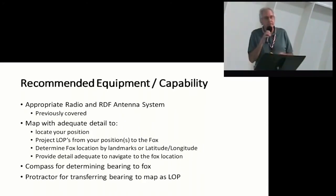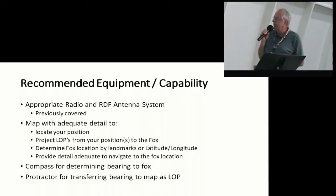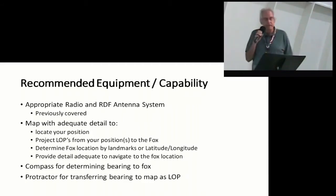You might want to have a map. In doing something that's got a little distance to it, you're probably not going to be able to use line of sight to go to a location unless you can look at a piece of paper and kind of get an idea where you want to project that. You want to be able to project your line of position on paper. Determine the fox location by landmarks and latitude and longitude. Most maps available to us are not going to have latitude and longitude. Large paper maps are hard to find — gas stations don't give them out, AAA doesn't give them out anymore.